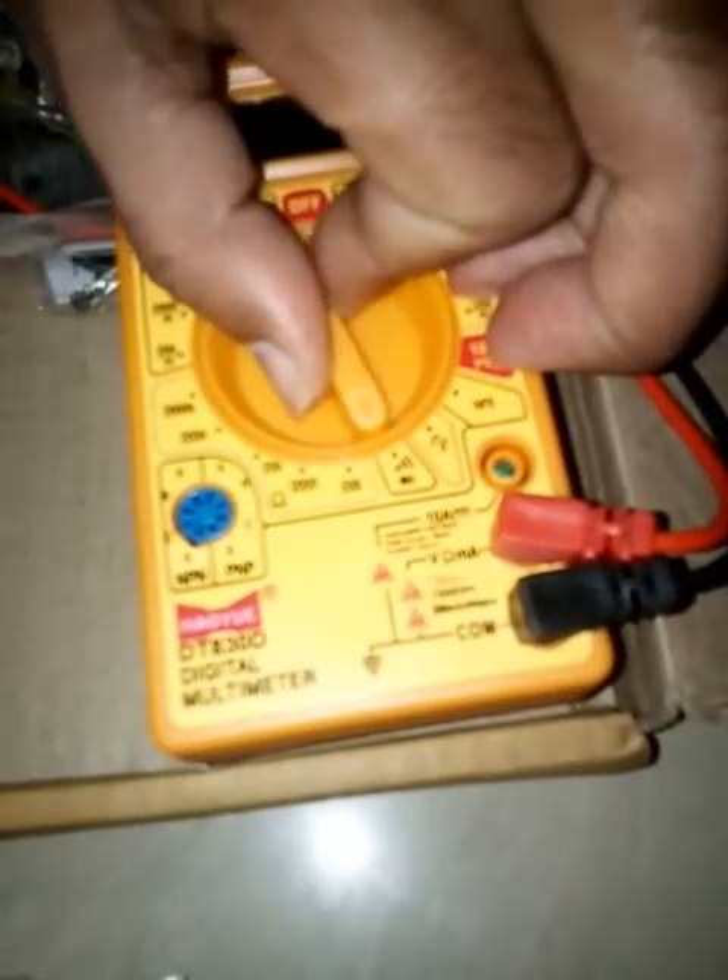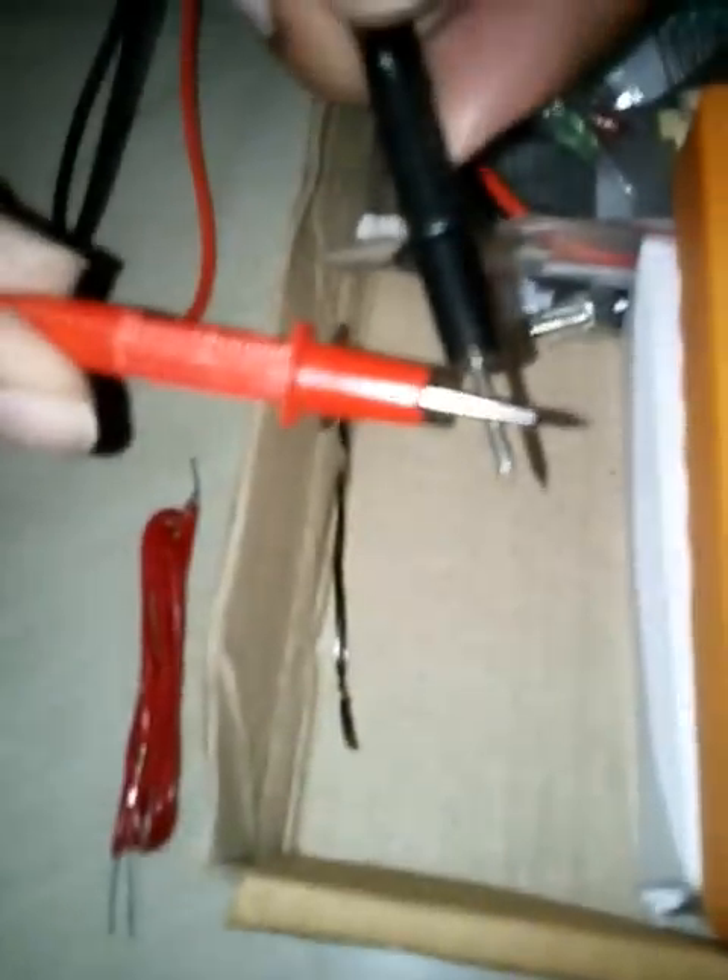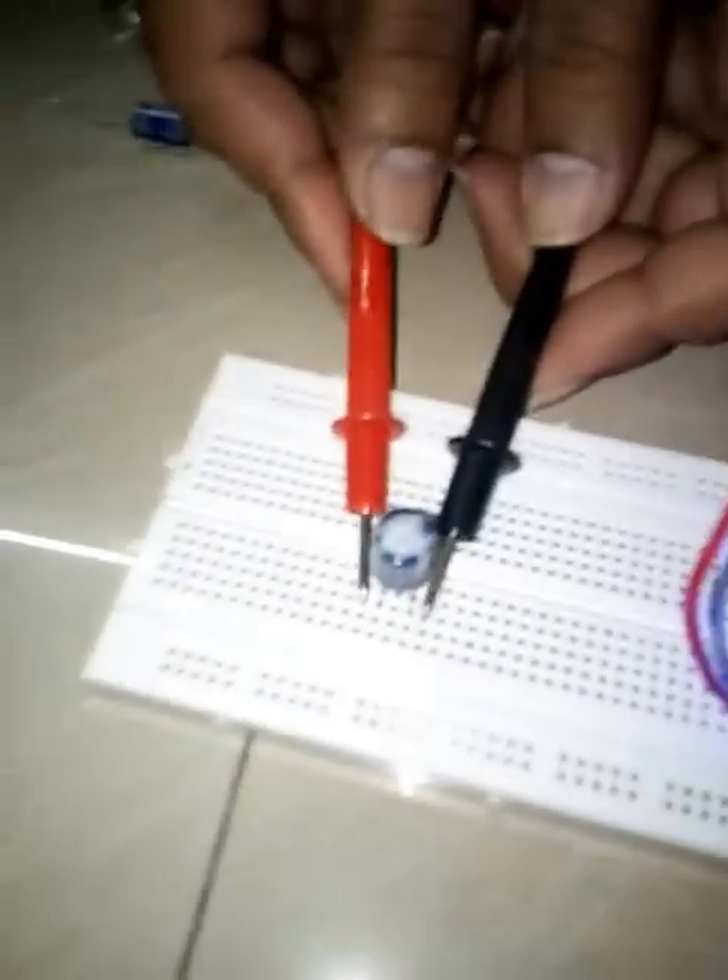Now I am going to charge the capacitor. You can see the connection and you will hear a short beep sound from the multimeter. Place the knob on diode mode and charge the capacitor — observe the multimeter. It goes to one, which means it is charged.